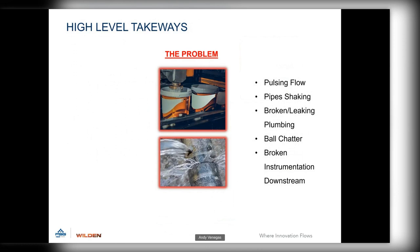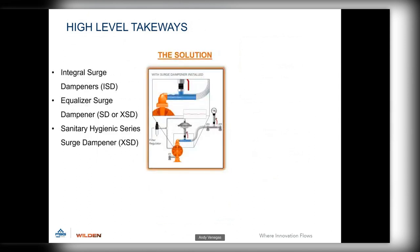High-level takeaways: if anyone is experiencing pulsing flow, pipe shaking, broken or leaking plumbing, ball chatter, or broken instrumentation downstream, they are the right candidates for a pulsation damper. Pulsation dampers are available for all sizes of our pumps — just match it correctly to your pump and it will save a lot of headache down the road. Solutions include the integral surge dampener ISD, the Equalizer surge dampener SD or XSD for ATEX applications, or the sanitary hygienic series surge dampeners. Any one of those fitted for your pump will help significantly.